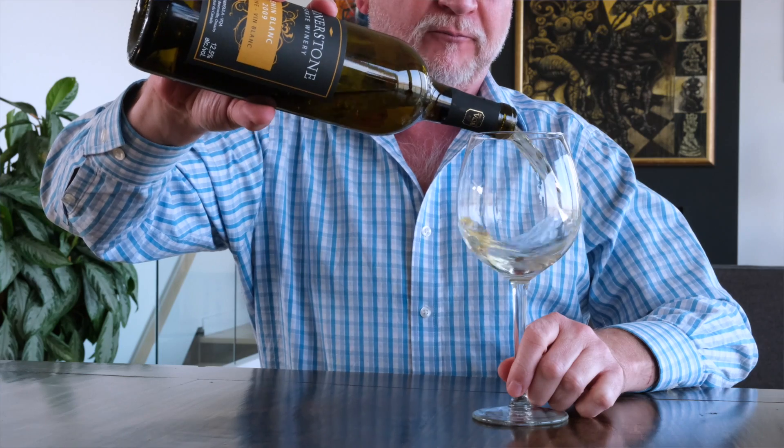Hello. Today we're going to talk about why it's important to swirl your wine when you serve it in the glass. Here we have a wine sample. First thing you can do, put it up to your nose. I can smell some fruit.